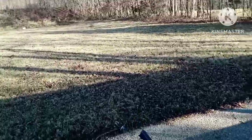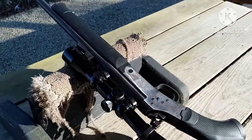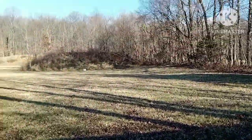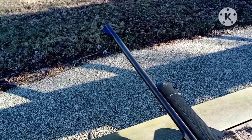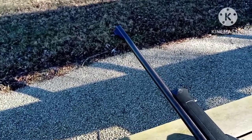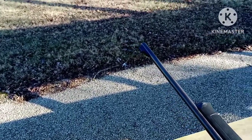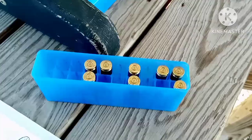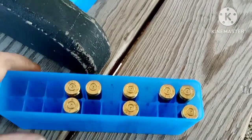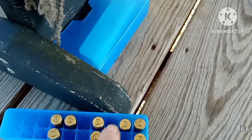Out here at the range, got the Rossi 243 single shot. At 50 yards, got three loads: 48, 31, and 80 grain FMJ. See what we get here, guys. Primers pretty flat — I got one, two...